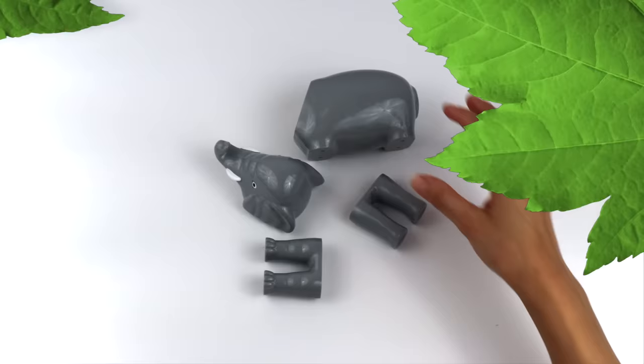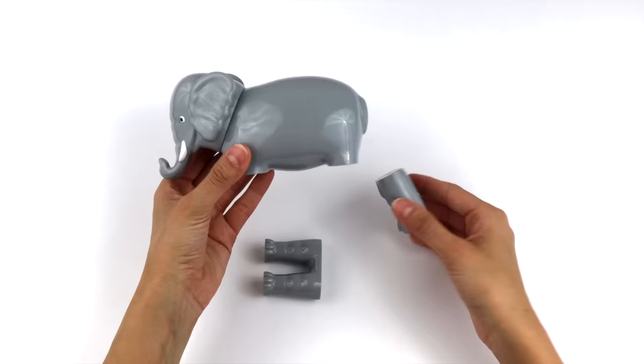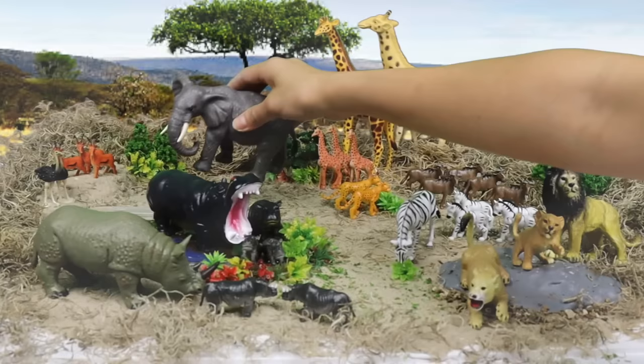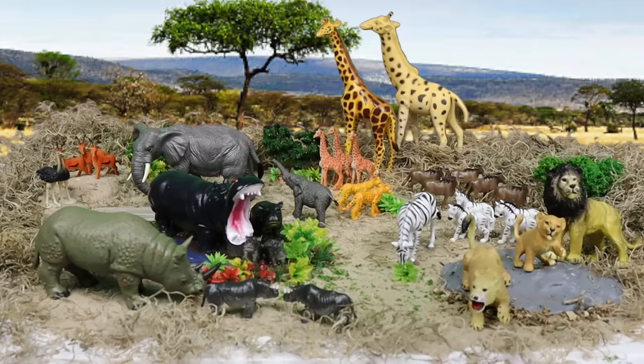Let's connect this last animal puzzle together. Elephants! Elephants drink a lot of water, so this mama elephant is leading her two calves to the watering hole. Now let's watch as our savannah comes alive.